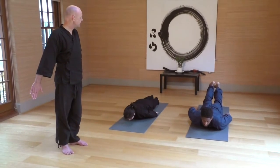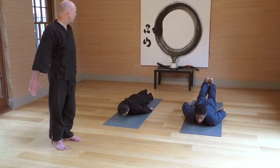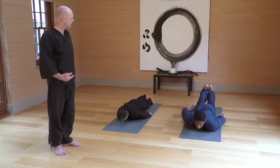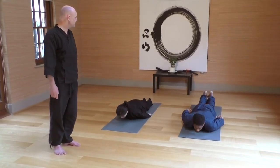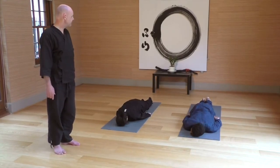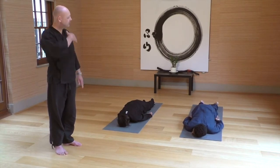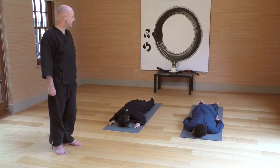Gently coming down, coming out of it, just letting it all relax. Forehead down, hands down, feet down. Let that sag happen again — let your whole body release over your cushion again.